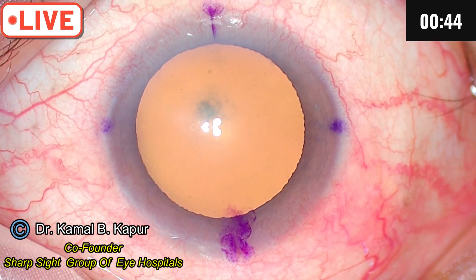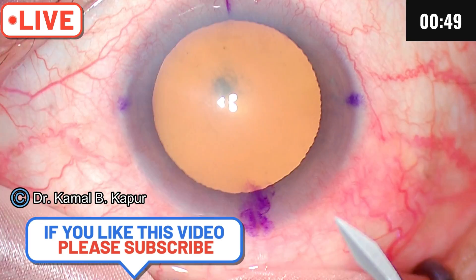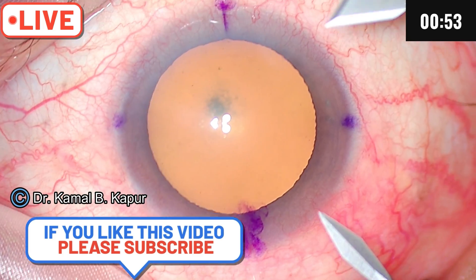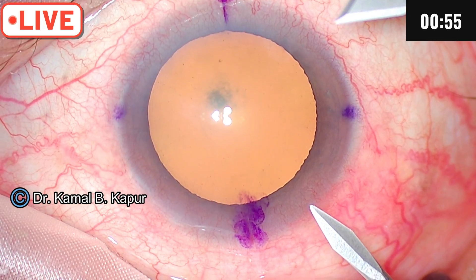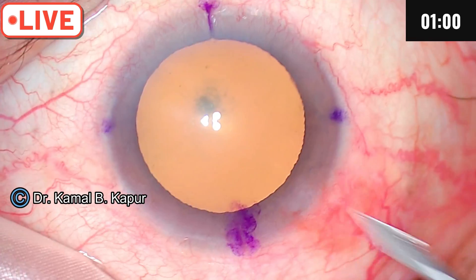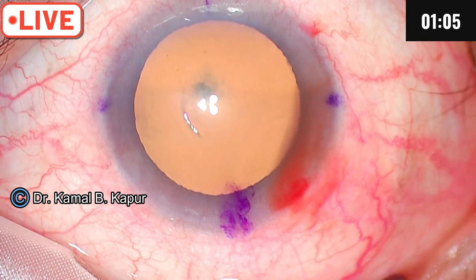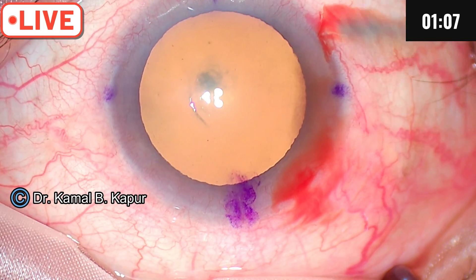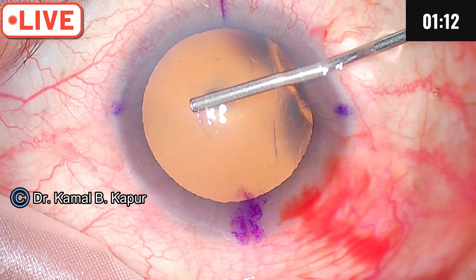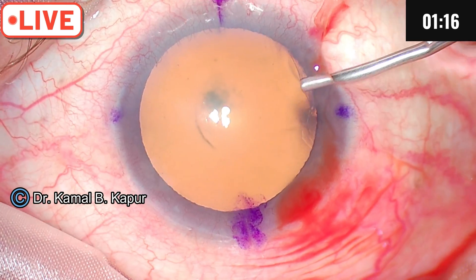The marking has already been described. We now proceed to make an incision. The trick here is to make a linear incision parallel to the iris. Once that is done, infiltrate with viscoelastic — the trick is to go in with viscoelastic from one edge, dip the scleral wound, and make sure all the aqueous is drained out.